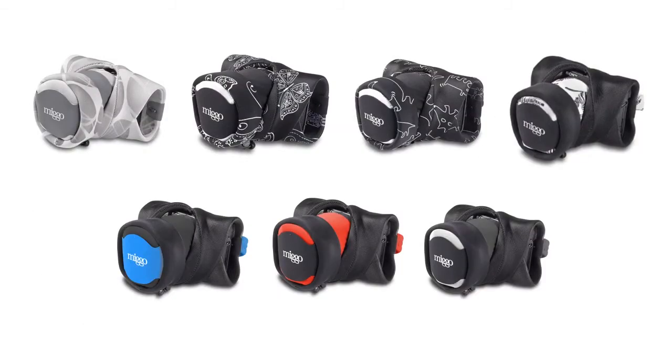Grip and Wrap is offered in a wide range of colors and patterns. One of them will surely suit your taste.